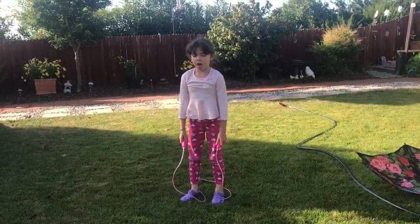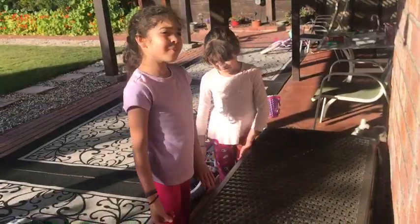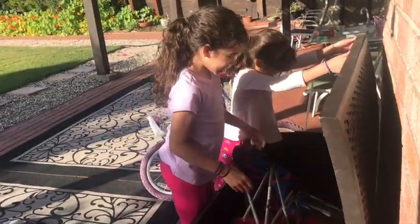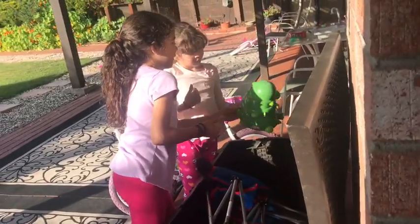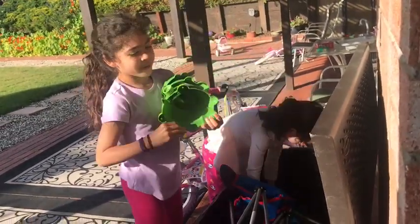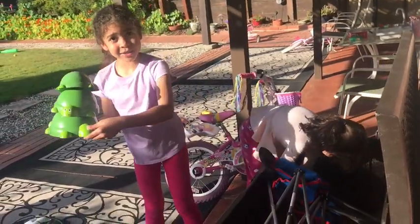Very good! Let's see what's in this toy chest! Right here we have a spring floor. It's fun to play with. Maybe later in one of our videos we could show it to you.